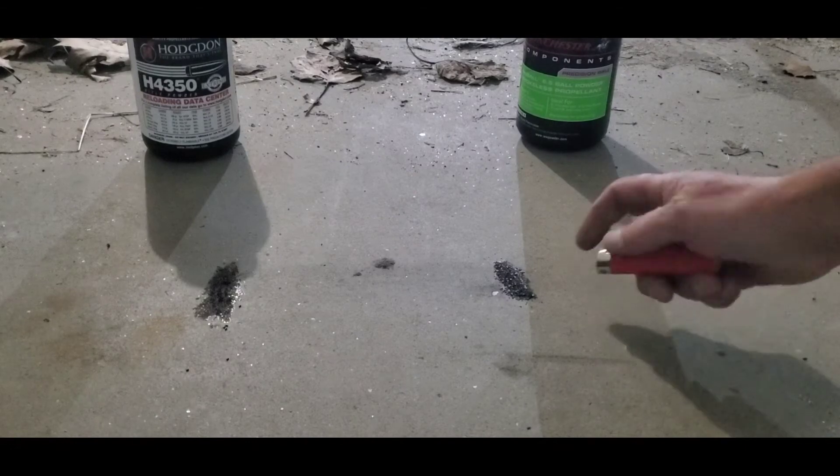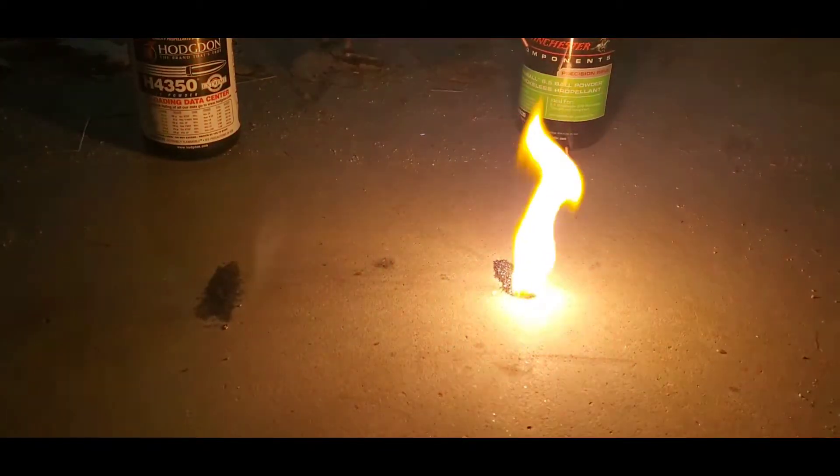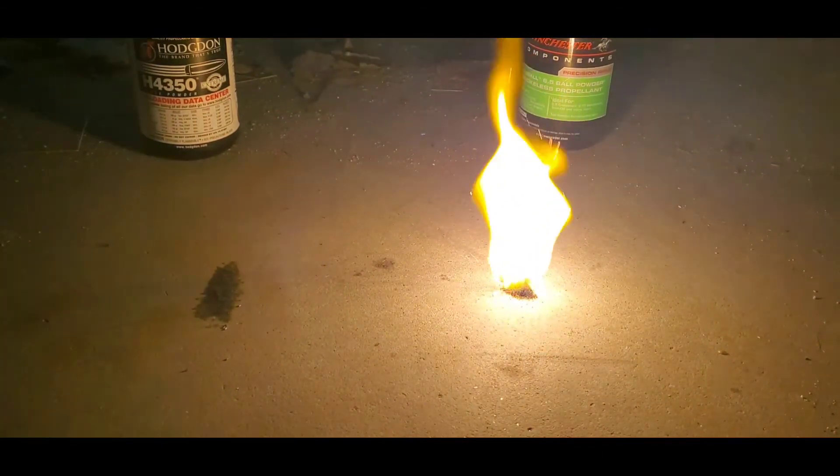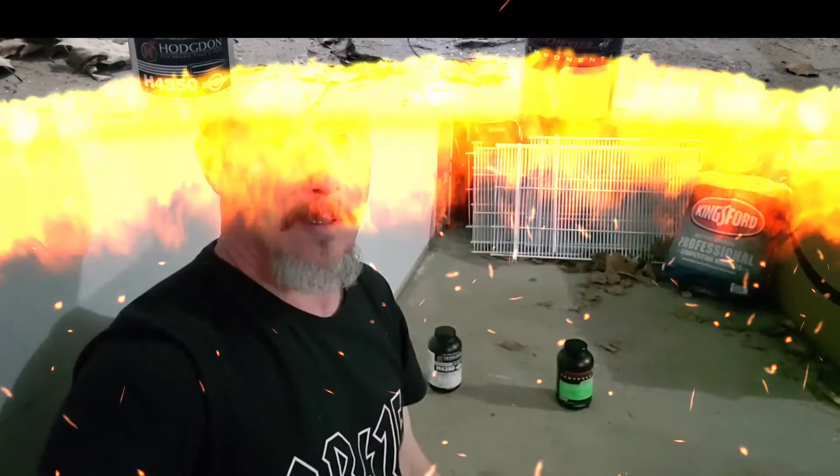And now the 6.5 Stable. That's slow. Yes, indeed. Well, there. Alright, so that'll conclude this not-so-scientific test. The Stable 6.5 definitely burns slower.